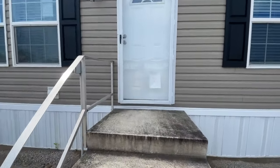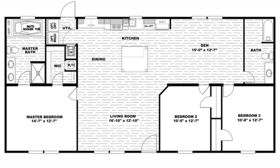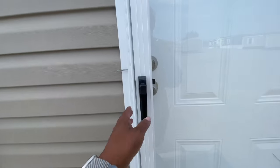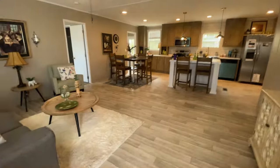One thing I really appreciate about the Ultra 56 — I've toured the Ultra 60 but this one is made different — is that you have an option of either a three bedroom with a den, or if you need four bedrooms you can also get this version as a four bedroom with a den, so really nice.